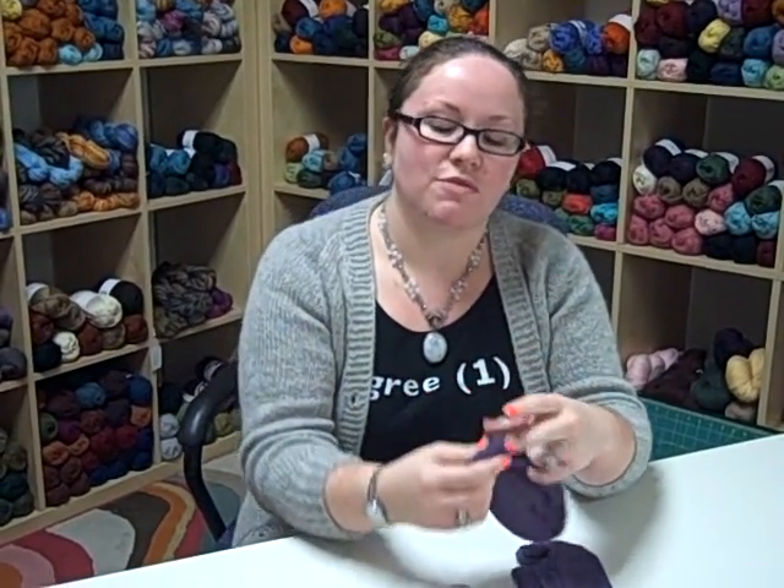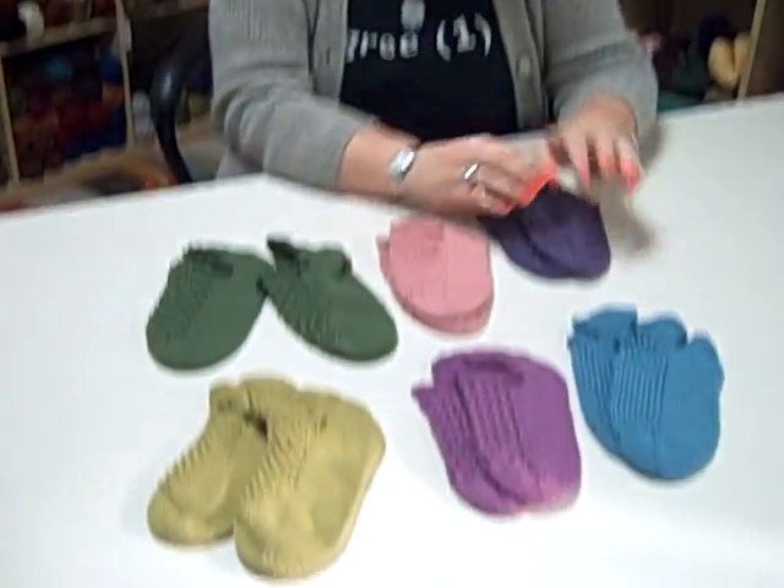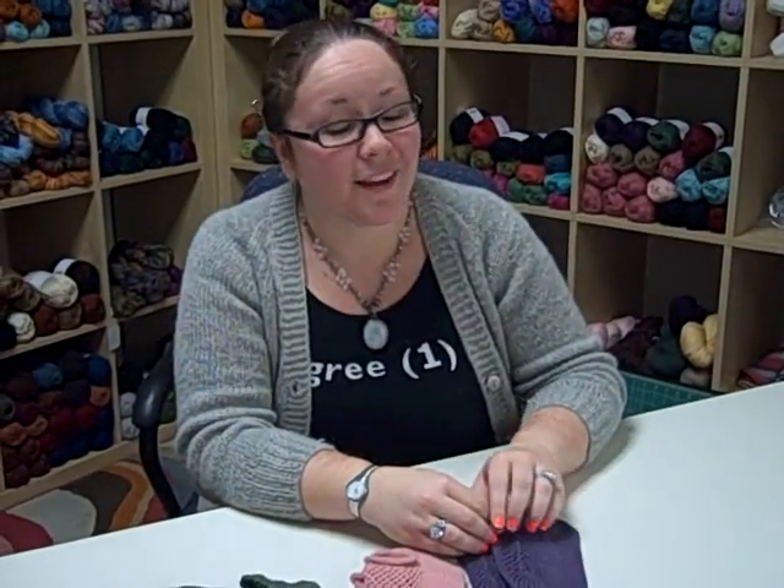They're just a wonderful use of a single ball — seven pairs of socks with seven balls of yarn. You really can't beat that.